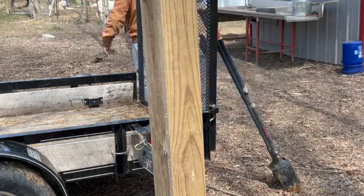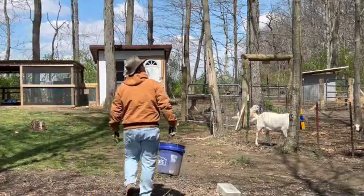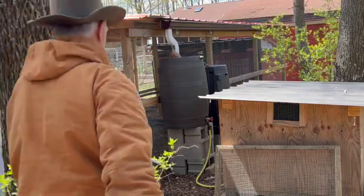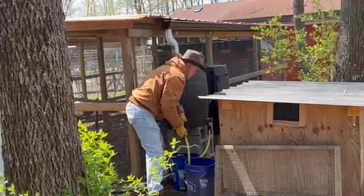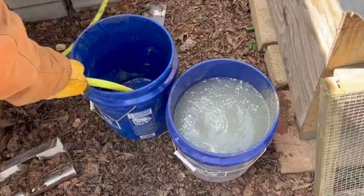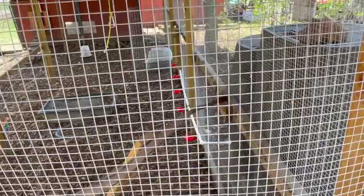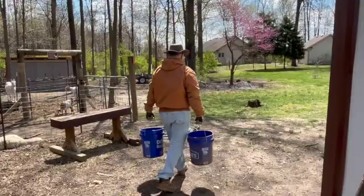Once it was level, I grabbed my bucket and went to get some water to mix with the concrete. I didn't want to walk all the way up to the house, so I just got it from my rain barrel out behind the chicken run. That's the water catchment system I use to feed my automatic waterer inside the chicken run — if you haven't seen that video, go check it out.